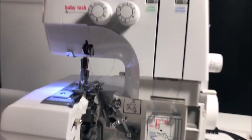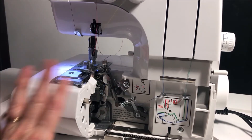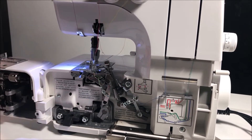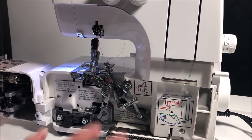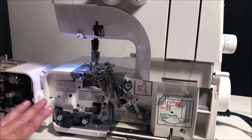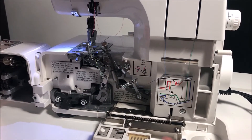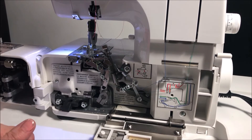The most exciting part of this serger is this button right here. When you push it down, the front opens up 180 degrees, giving you nothing obstructing your view or your thread — this is a real game changer and makes threading incredibly easy. On the inside of the cover there are places to store your lint brush, threads, and a couple other small parts, like your stitch finger if you're doing a rolled hem.